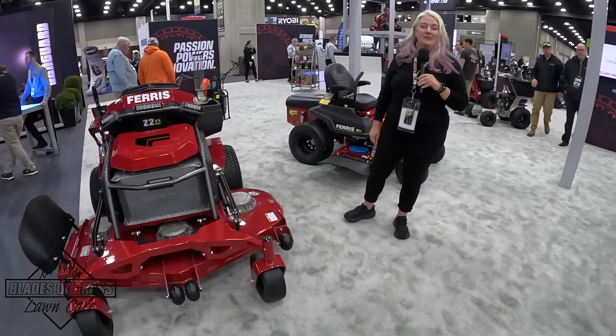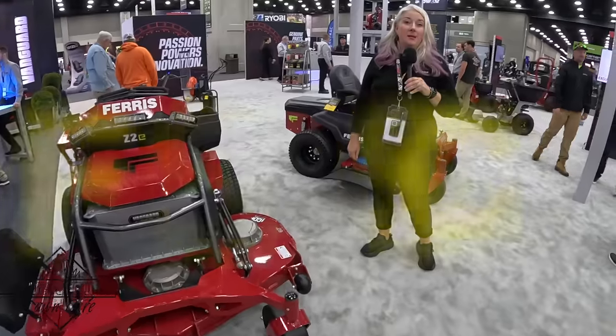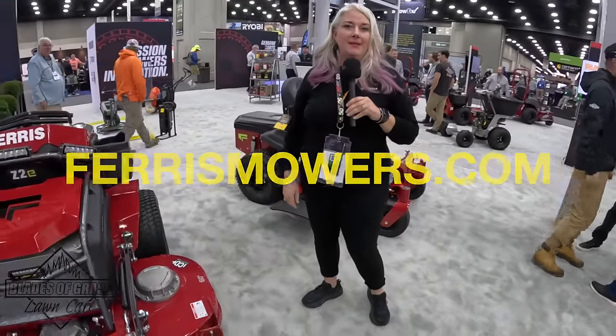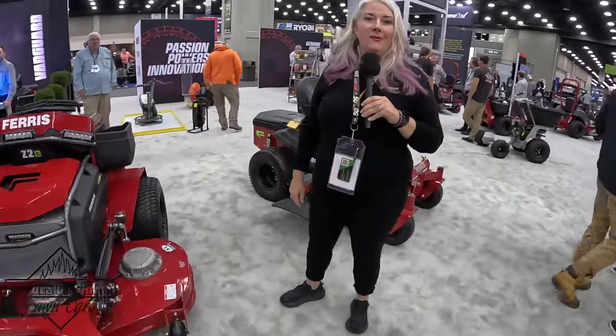Hey everybody, I'm CJ. I'm the Senior Director of Marketing here at the Ferris Brand. I'm out here with Johnny, super excited to talk to him about some of the products that we have on the show floor at Equip Expo 2023.